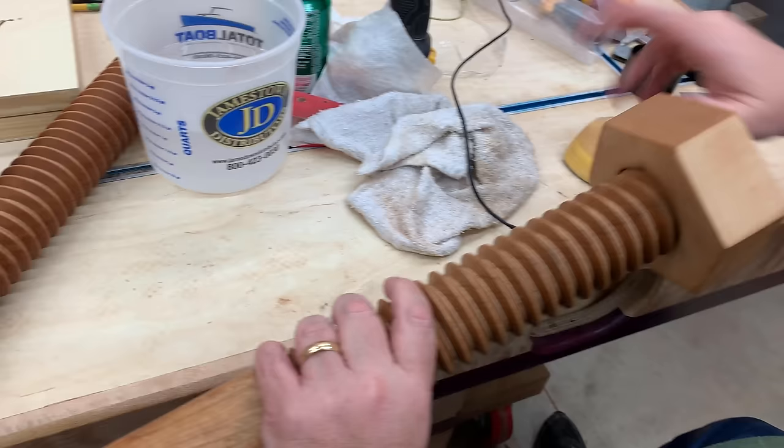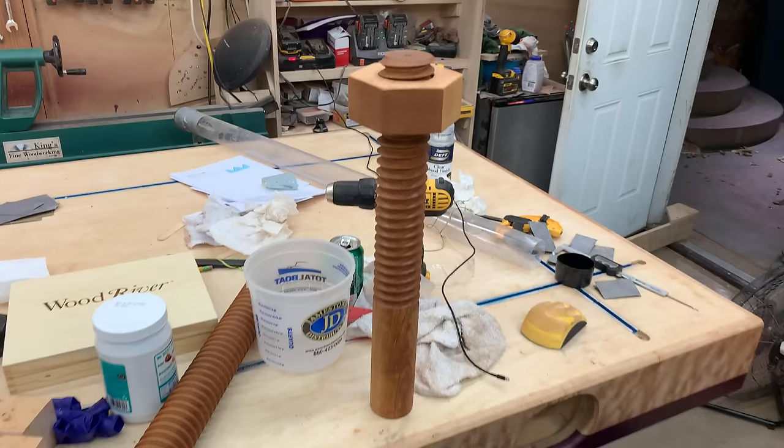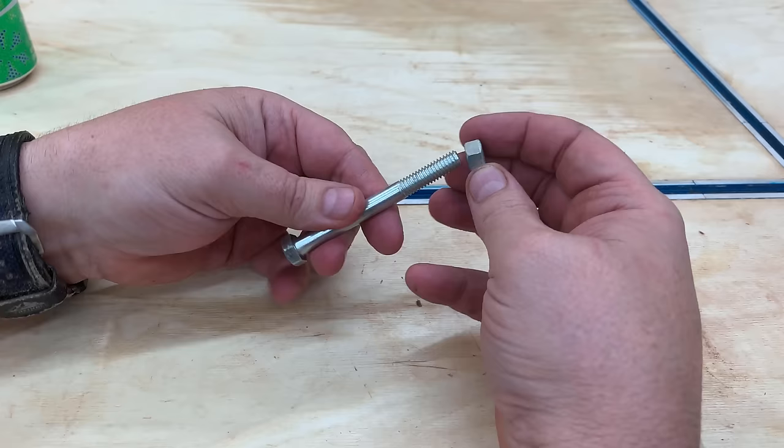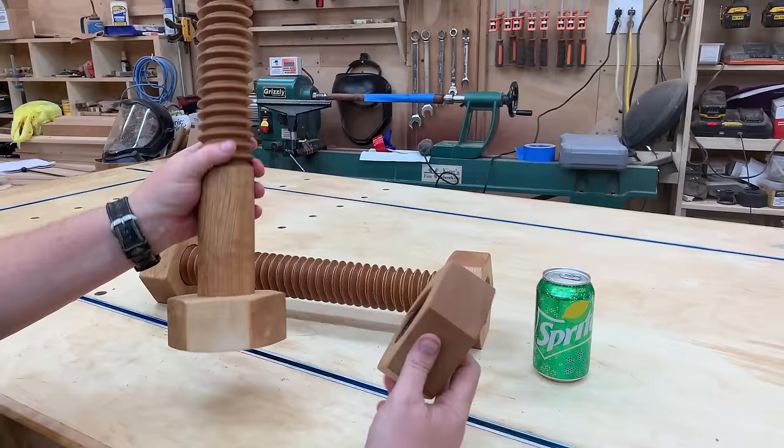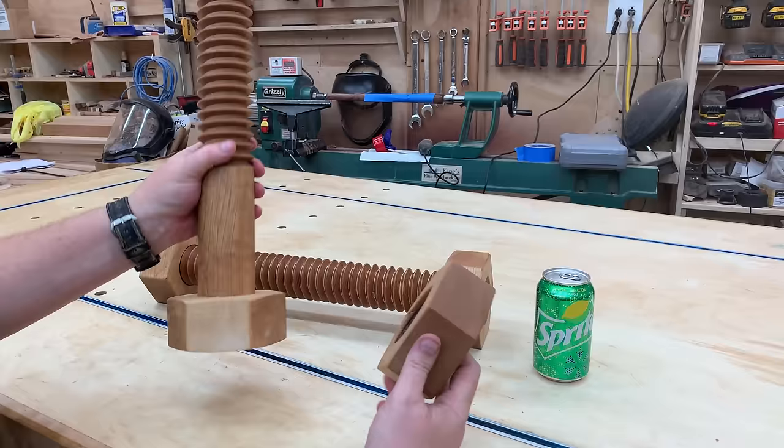We'll just give it a quick test and see how this thing goes together. That went on pretty nice. So now let's do a quick comparison of the completed project. We've got a quarter-inch hex head nut and bolt that I'm going to compare this to, and we have ours which is two-and-a-half-inch diameter — so ours is ten times wider, ten times thicker, and ten times longer, meaning it has a thousand times the volume. And it goes on flawlessly. Threads look great. And there you have it — thanks for watching.